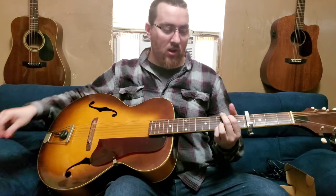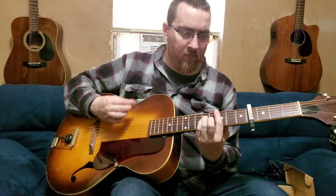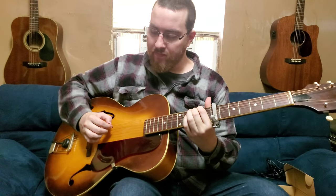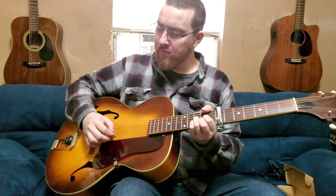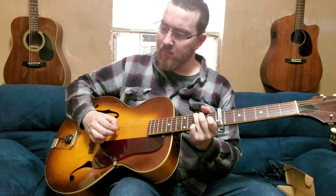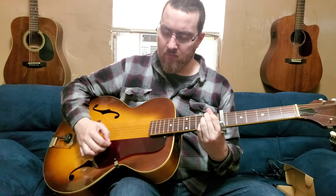Let's do some capo play to see how it sounds on these upper frets. Yeah, sounds good. How about some flat picking? I mean, honestly there's pretty decent string-to-string separation in there as far as I'm concerned.